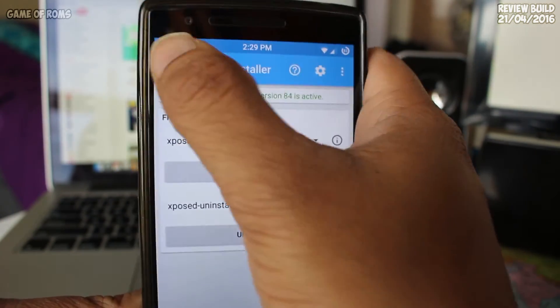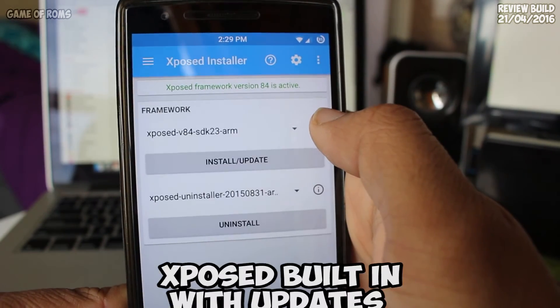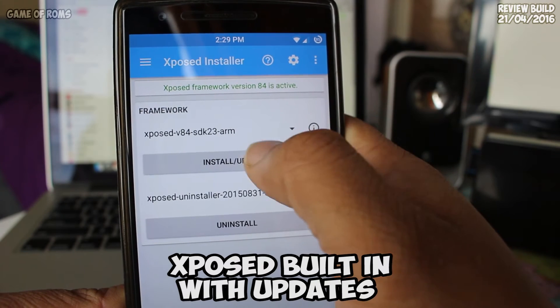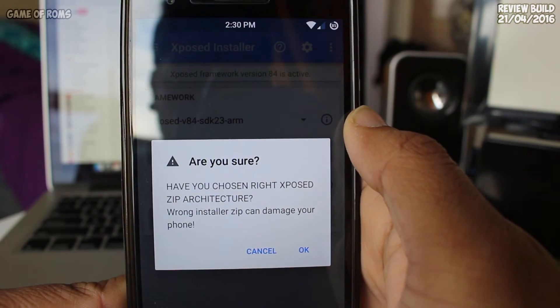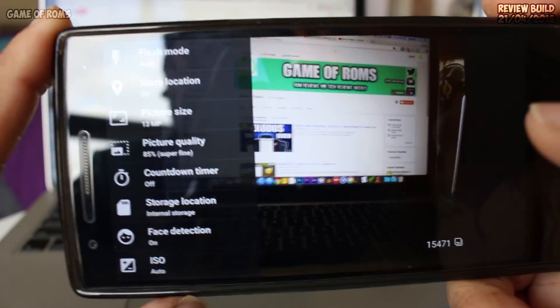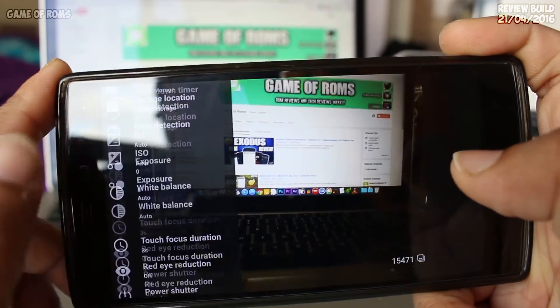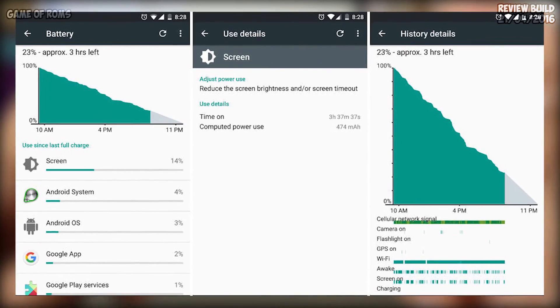This ROM also has built-in OTA, so you don't need to worry about updating the ROM manually. This is the only ROM which comes with Xposed installed — the Xposed Materialized Edition. An Xposed updater is also built-in, which gives you notifications with every Xposed update.